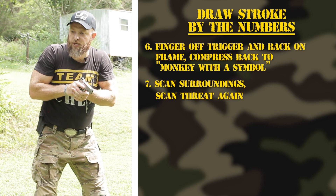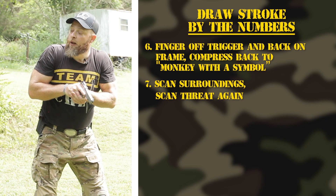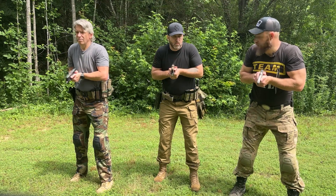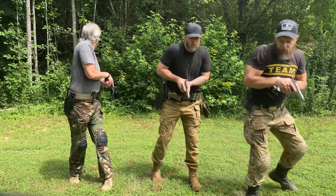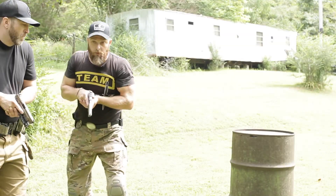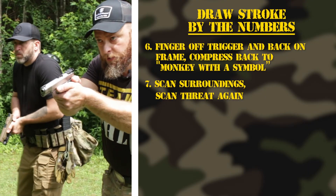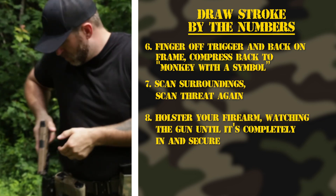Finger goes back on the frame because we're not shooting again. We're going to compress and this time do a real-world scan — not a rangeism scan. Where our muzzle goes is where our eyes go. We're standing right next to each other so we want to be careful not to flag anyone — the muzzle is going to go down when you pass me. We're going to turn to our left and look all the way, then turn to the right and look all the way. Check the threat one more time and go ahead and holster. I always watch when I holster.